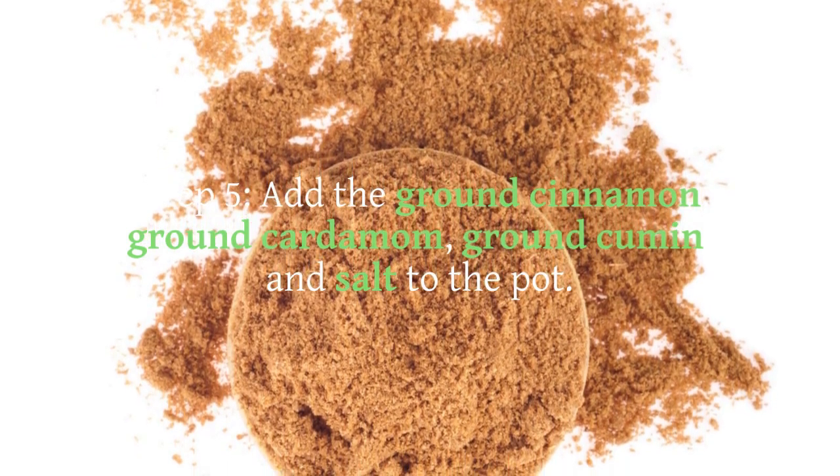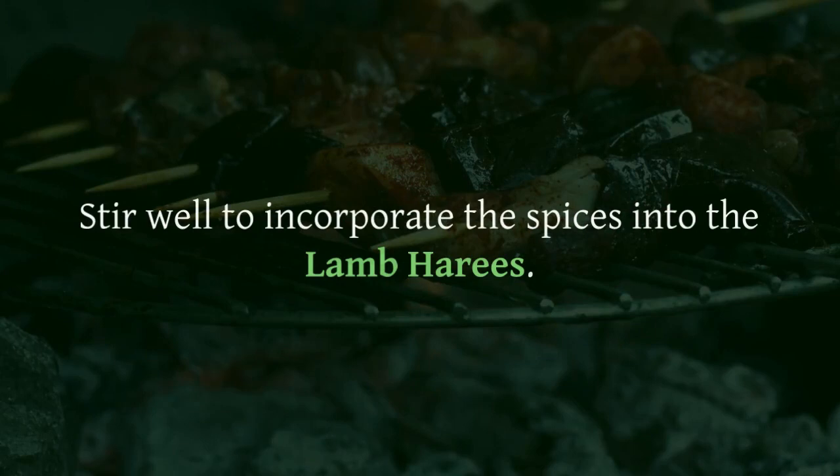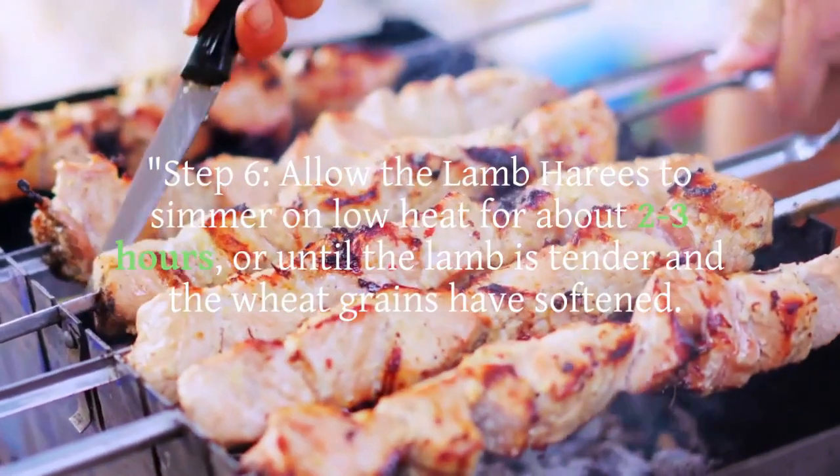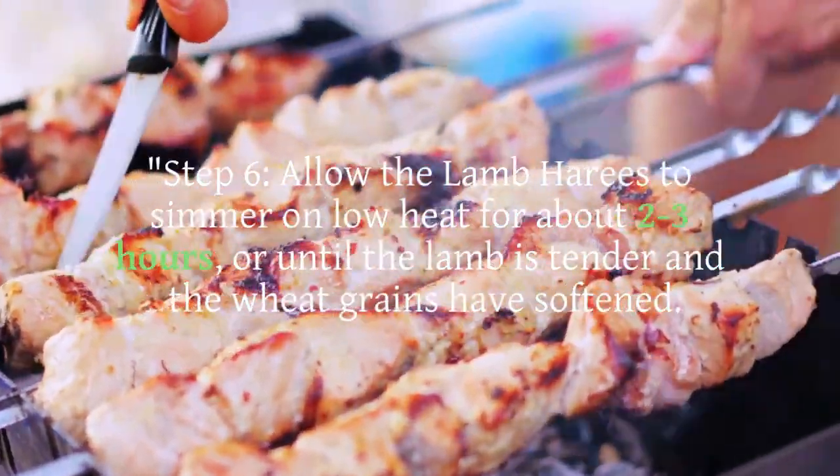Step 5: Add the ground cinnamon, ground cardamom, ground cumin, and salt to the pot. Stir well to incorporate the spices into the lamb harais.